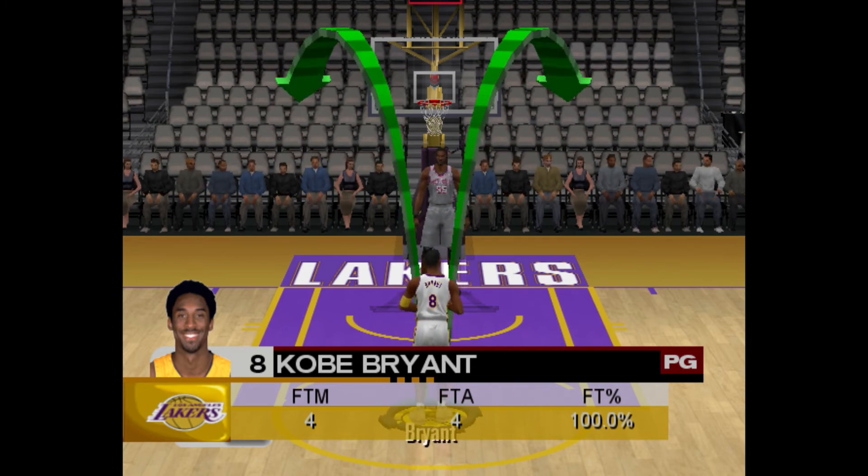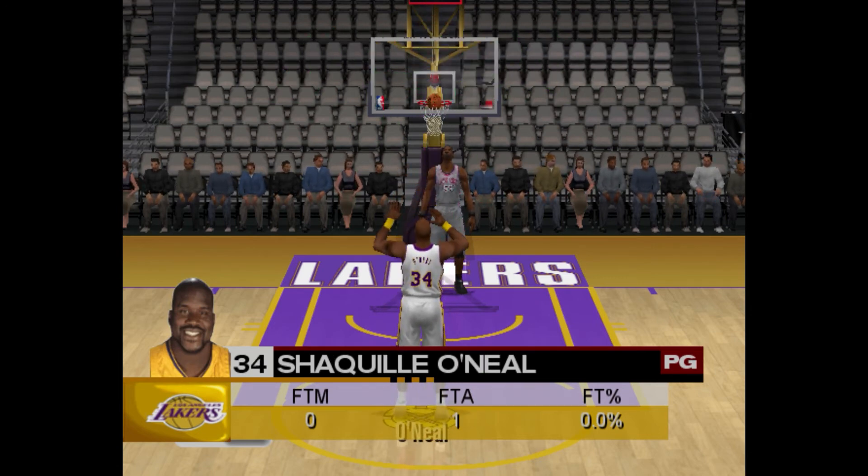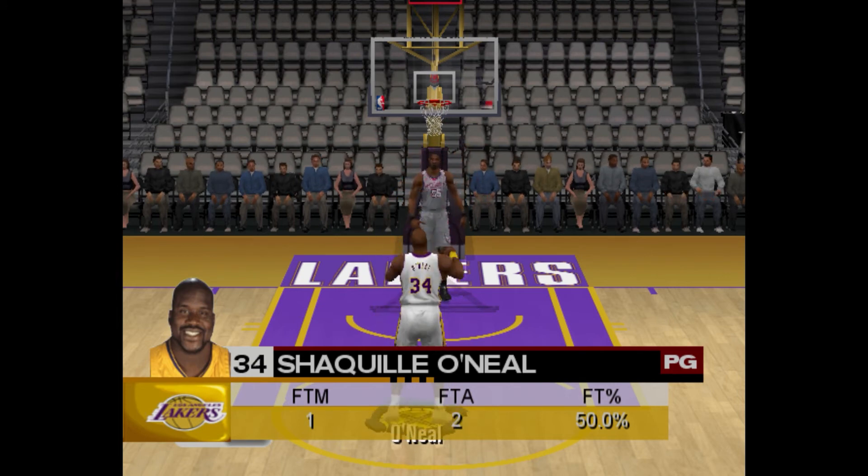The lower your free throw rating is, the more sensitive the movement of the arrow will be, and I think it affects the tolerance of the makes as well. Like if you have a low rating, you really need to hit the center.